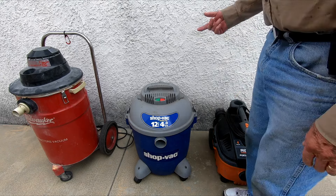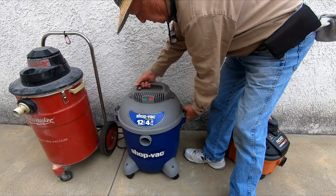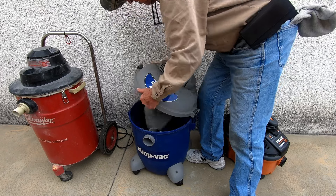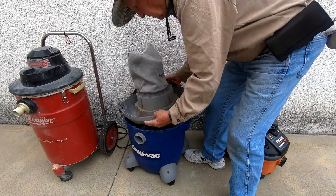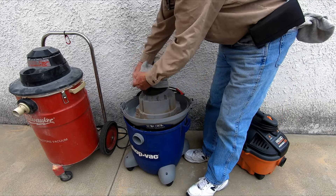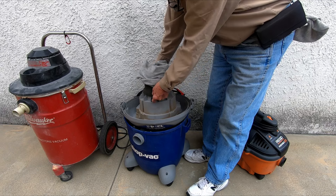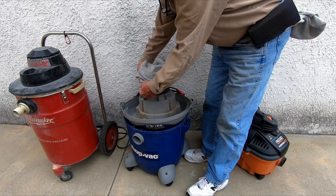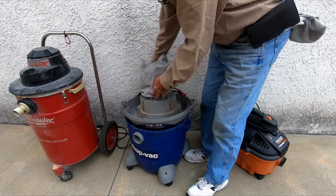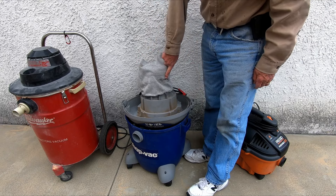Next up is this old shop vac — it's the same way. It gets hung up a little bit on the cord. Again, the sock works. Now, this particular filter is old enough that it uses a foam filter, but I used to have replacement foam filters and I just washed them out too. But this cuts down on smaller microns than that particular one does. This is called a Filter Pal, as you can see here.